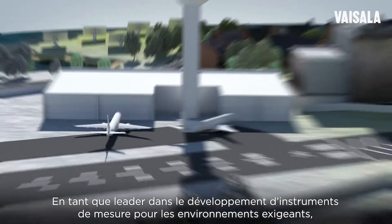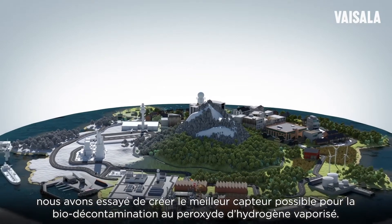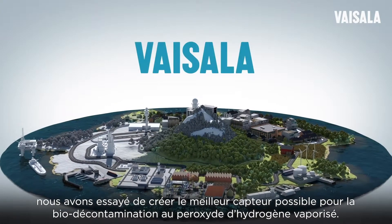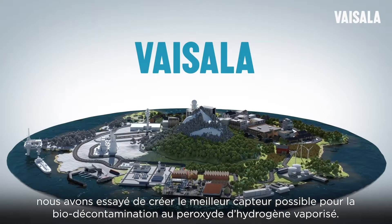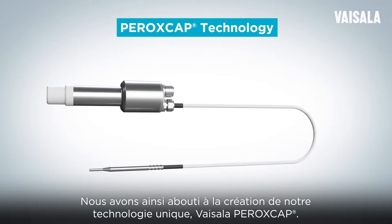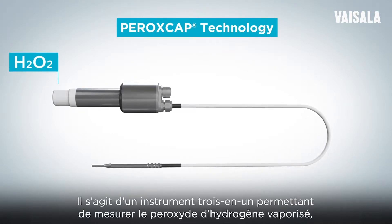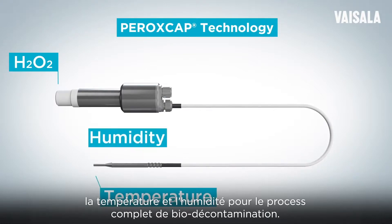As a leading developer of measurement instruments for demanding environments, we set out to create the best possible sensor for vaporized hydrogen peroxide biodecontamination. The result is our unique Vaisala Peroxcap technology — a three-in-one instrument for measuring vaporized hydrogen peroxide, temperature, and humidity for the entire biodecontamination process.